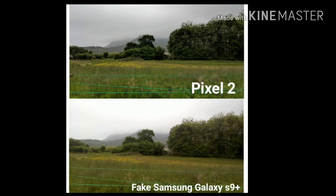Hello and welcome back to another video. In today's video we are going to be looking at the camera of a fake Samsung Galaxy S9 Plus and the camera of a Google Pixel 2. Thanks for watching and I hope you enjoy the video.